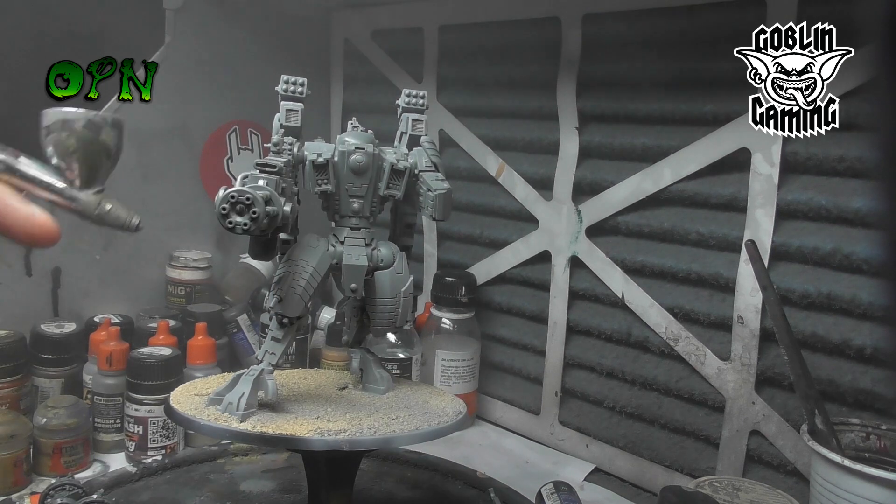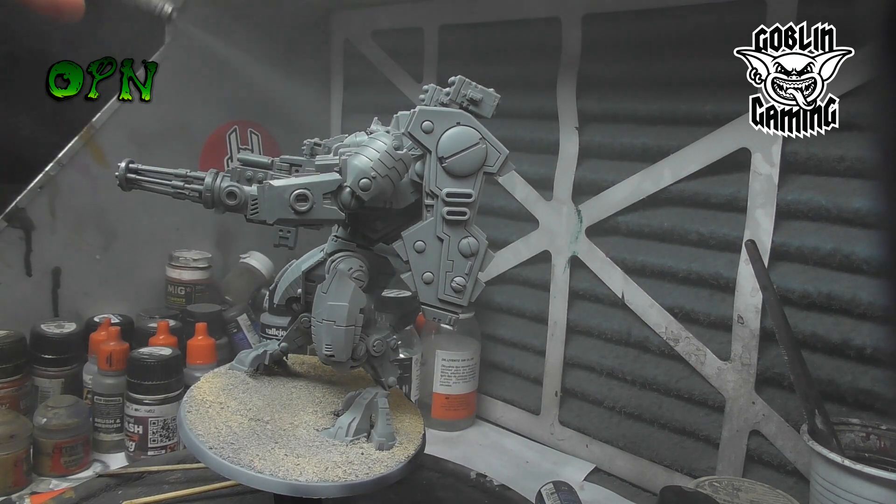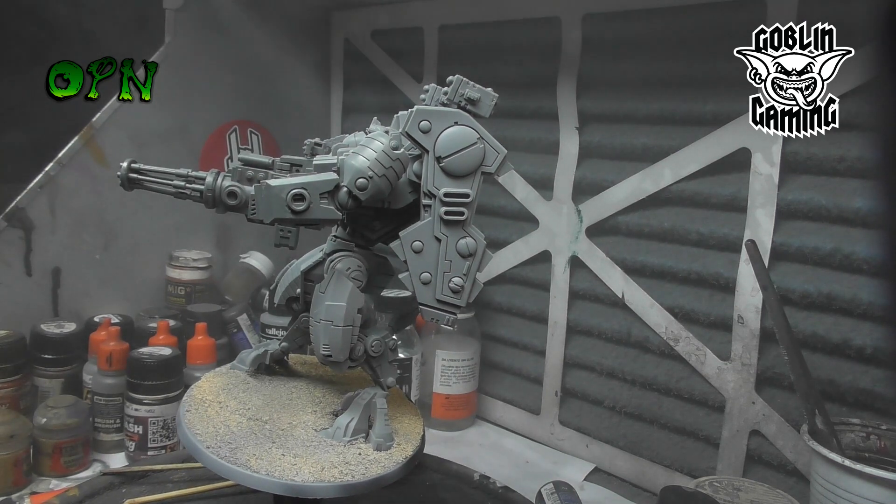Here you can see that I'm priming at about 20 PSI, at about four or five inches away, and I'm just getting a very fine coat on the model.